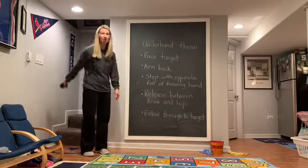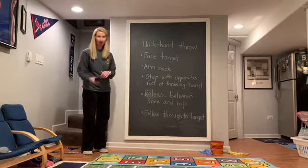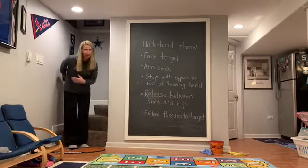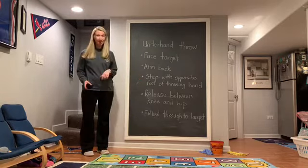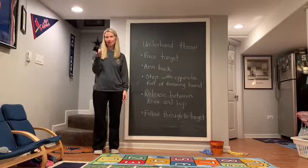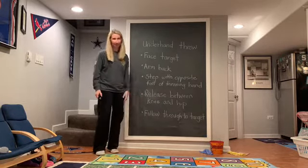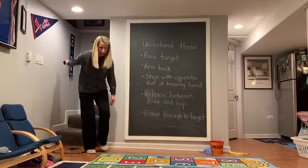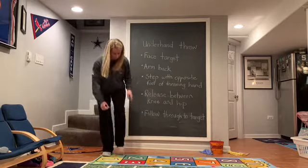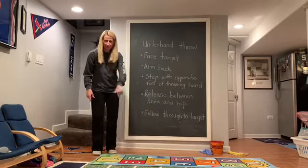The second cue is to put your arm back. This gives you the power to get whatever you're throwing to your target. The closer you are to something, the less far back you need to go. The further you get from your target, the more power you're going to need. The third cue is to step with your opposite foot of your throwing hand. I write with my right hand, so that's my throwing hand, which makes my left foot the opposite. If you have a sticker at home, put it on your opposite foot as a visual reminder.